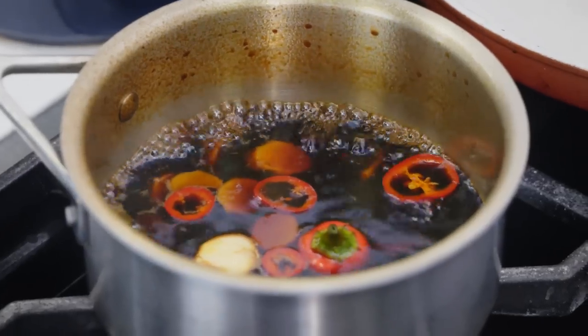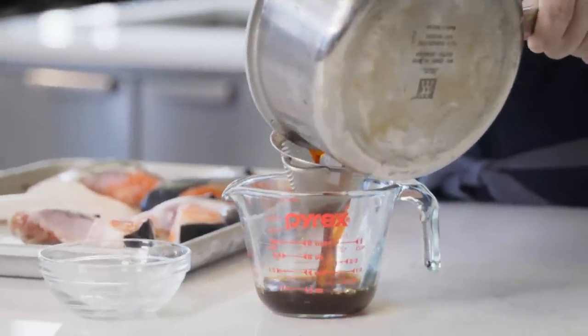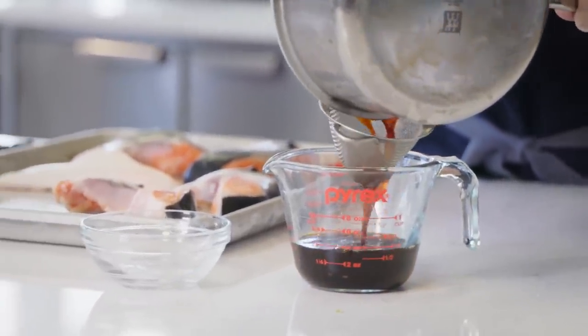Our tare has reduced by half. We're going to let it cool for about 30 minutes, then strain it and discard all the aromatics.